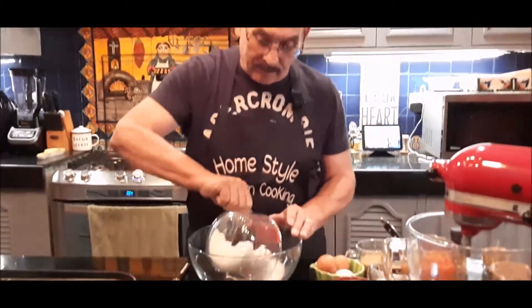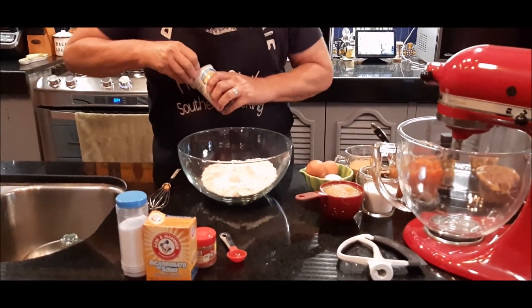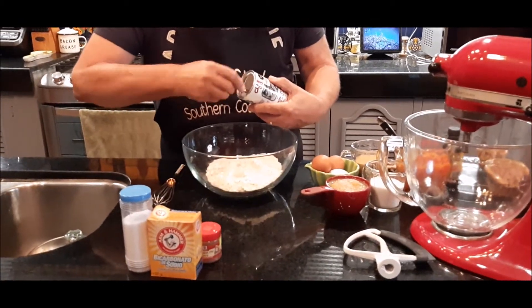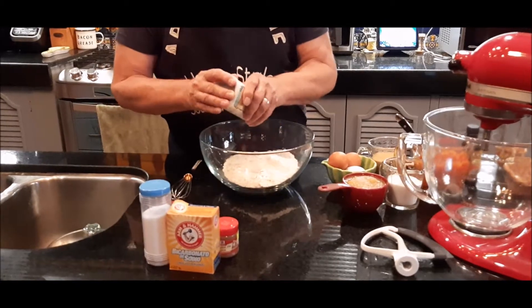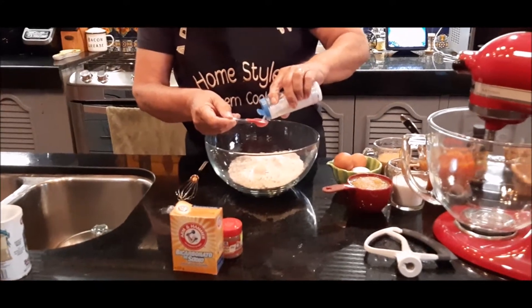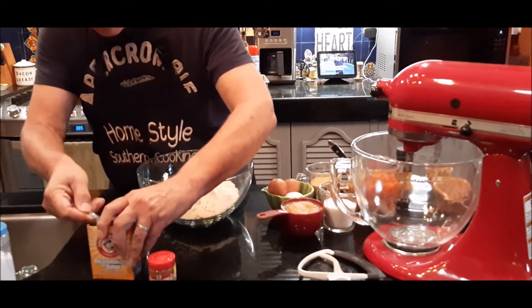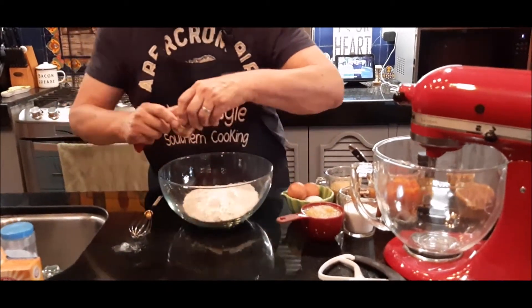I've got three cups of all-purpose flour. I'm going to add that first. To that I've got some baking powder — I'm going to add one teaspoon of baking powder. Then I'm going to add one teaspoon of salt, one teaspoon of baking soda, and four teaspoons of pumpkin pie spice.